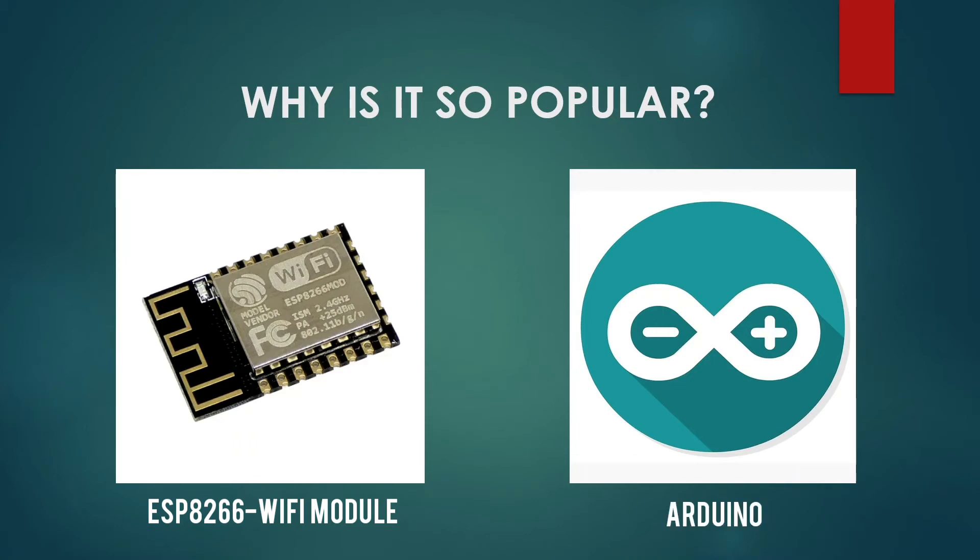Now, Arduino programming is based on C language. Most of the people who start programming start with C or Java, so they can easily learn this Arduino programming and build IoT projects.